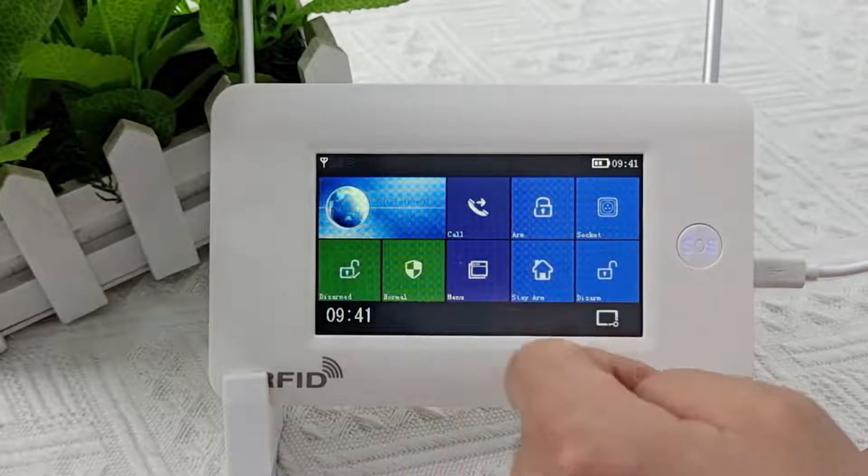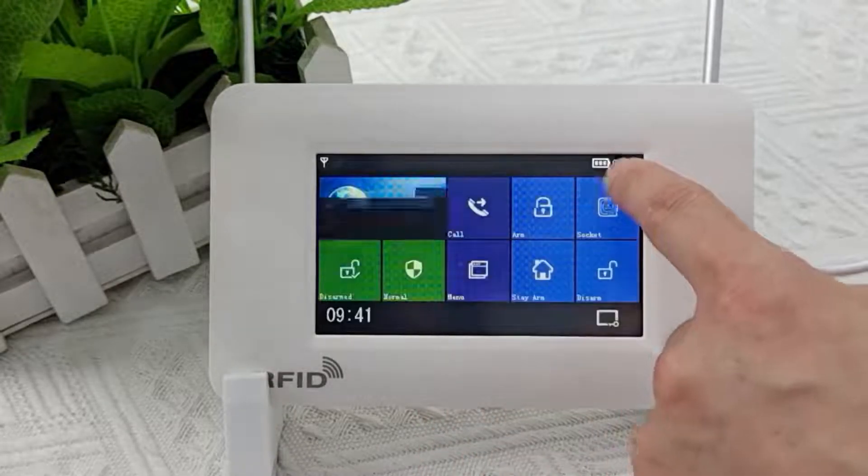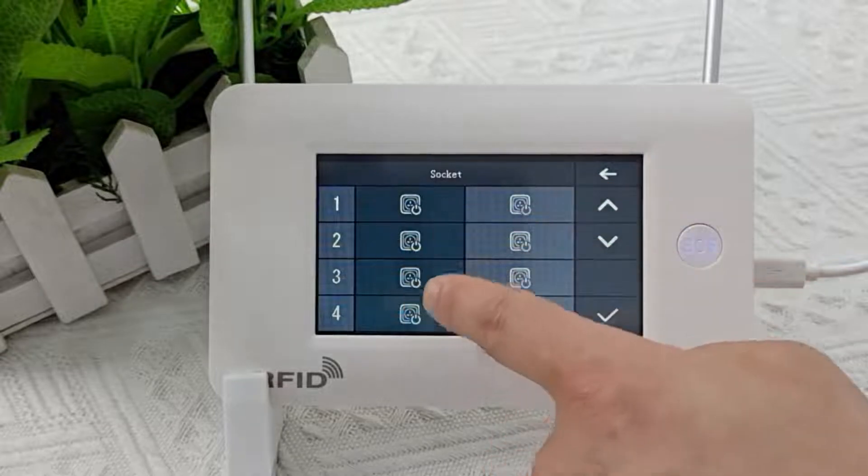This is the disarm button. This is the main menu, in which you can set the alarm host. This is the control area of the smart switch.